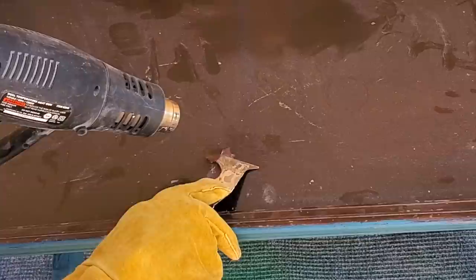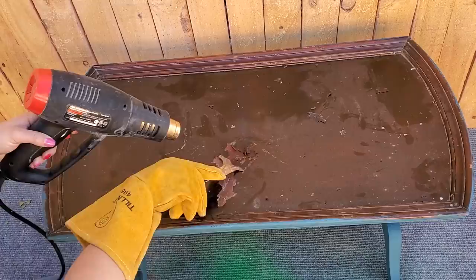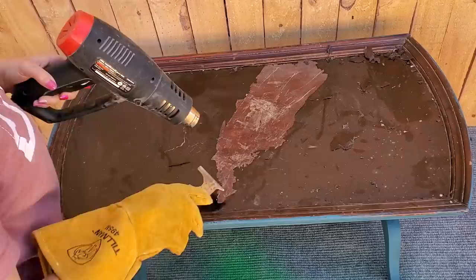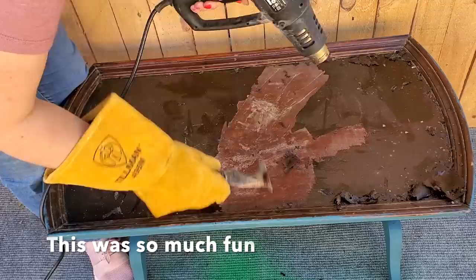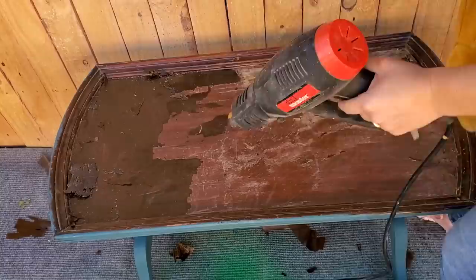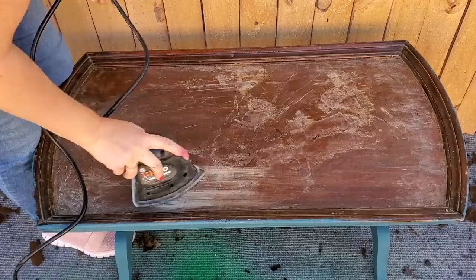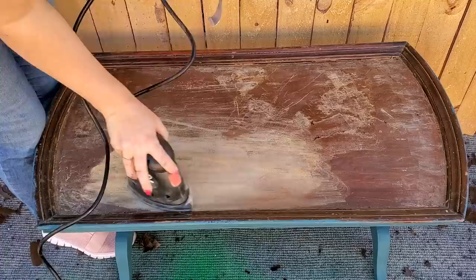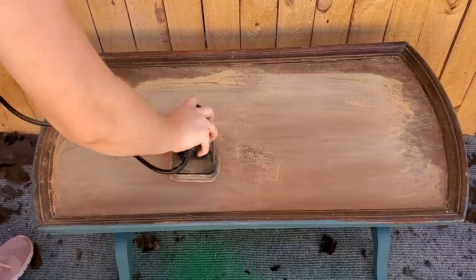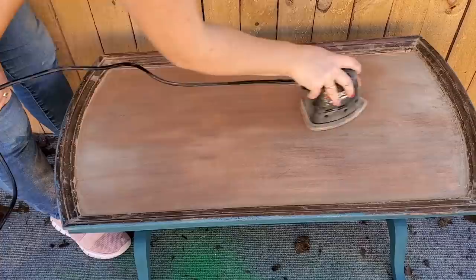While the second coat of paint is drying, I'm removing the stain finish from the table top using a heat gun and a metal scraper. You have to use a metal scraper so it doesn't melt from the heat gun, and a welding glove or something that can withstand a lot of heat because this gets way hotter than a blow dryer. I absolutely love using the heat gun — it's weirdly satisfying just watching the stain peel back. I then used a palm sander, which I've never used on my channel before, but this piece needed it to get into the cracks.